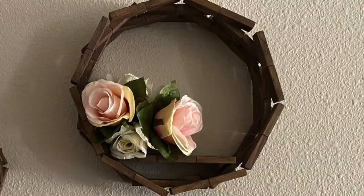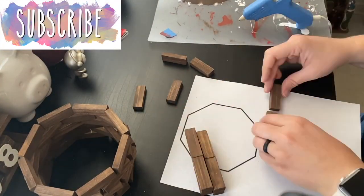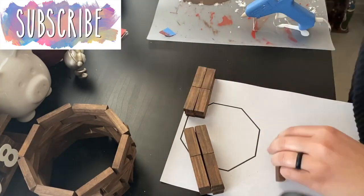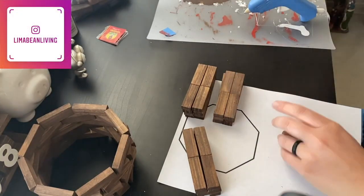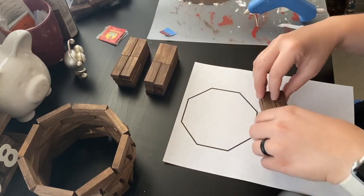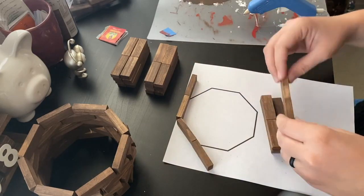To make the larger octagon shelf I began by gluing two tower game blocks together at the ends to make one long piece. For the sake of simplicity I will call this a side for the remainder of the tutorial. Then since the inner angles of an octagon will be the same no matter the length of the sides, I used my original template to form my larger shelf.